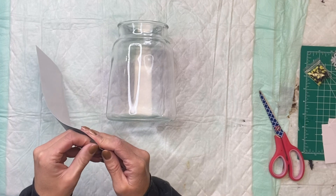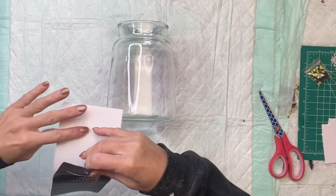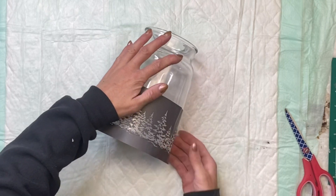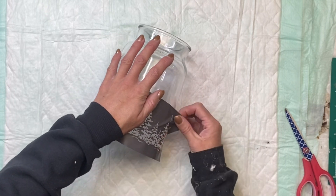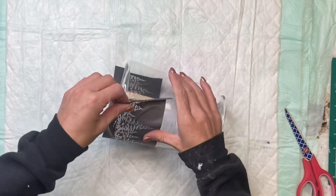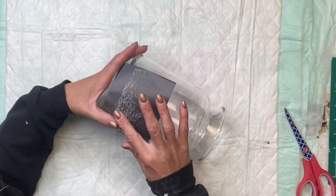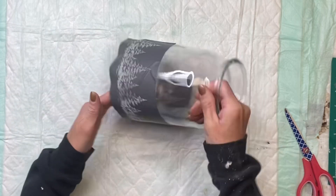There's a white protective backing — you do want to remove that and set it aside. The back side of these are adhesive, so I'm going to adhere it to the bottom of my jar, using the bottom of the pine trees as my guide. I'm just going to have them sit along the bottom side of the jar, and as I lay it down I'm just going to rub it to make sure that it's adhered nicely.